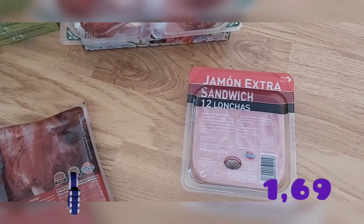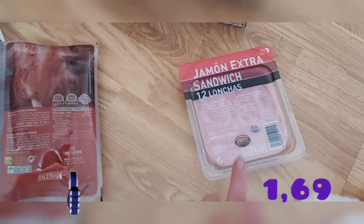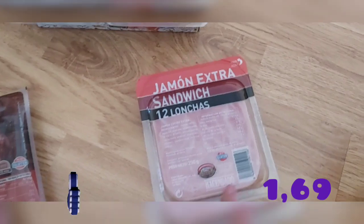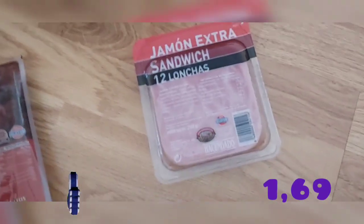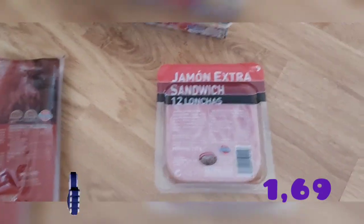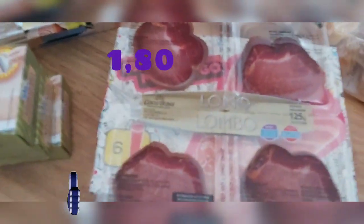También compré jamón York sándwich — 12 lonchas, también de Hacendado, de Casa Tarradellas. A mí me gusta y a Pipo le encanta — viene aquí a olerlo. Está genial porque ya tiene el formato del pan de sándwich. Pesa 250 gramos.